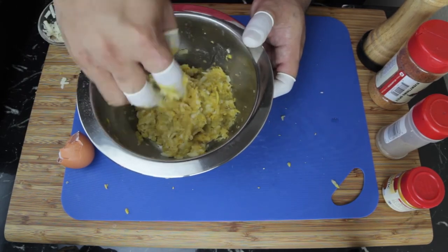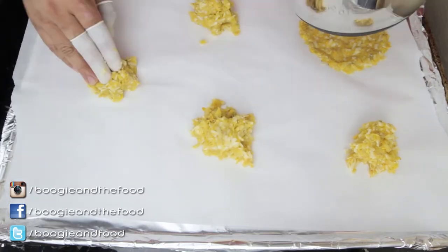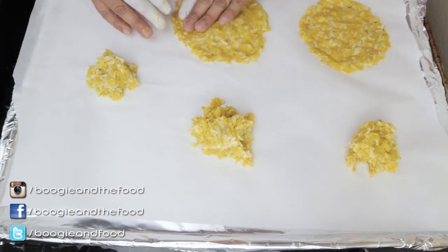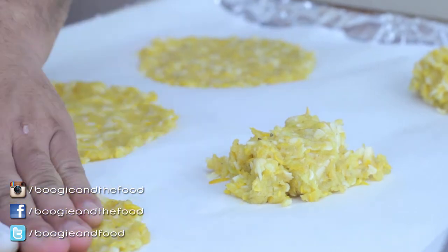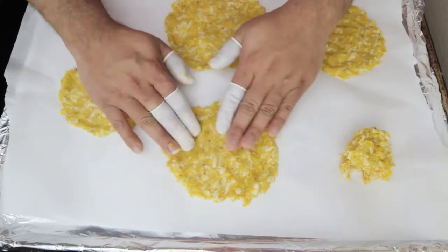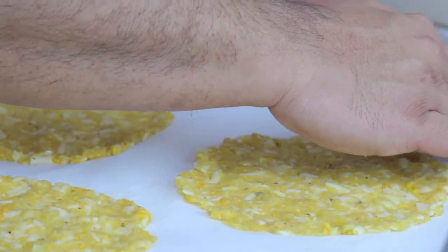Get in there, get your hands in there, mix it up. Be one with the process, or get a spatula — whatever you feel is right. Just know that this mixture is going to be a little slimier than what you might be used to, but that's just the way it is. The low moisture mozzarella and the egg do a great job as a binder, and the mozzarella helps with the pliability of the tortilla.